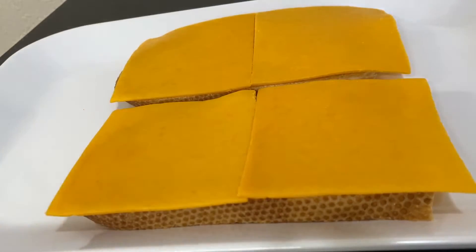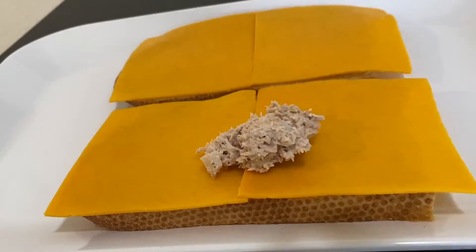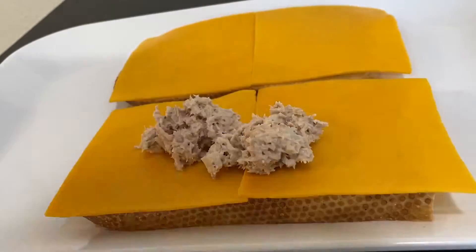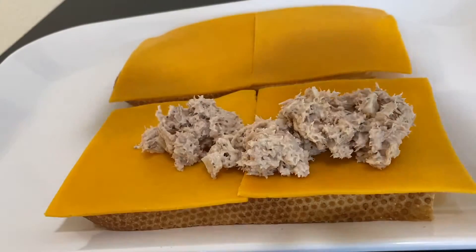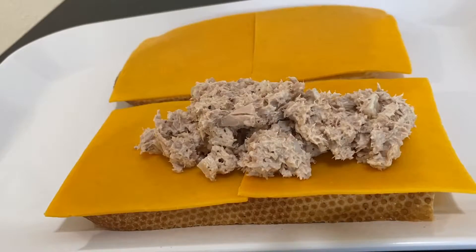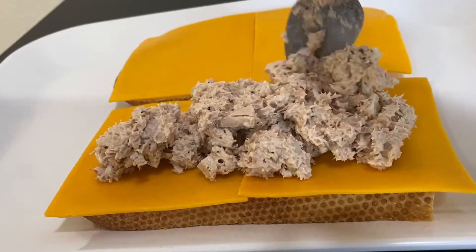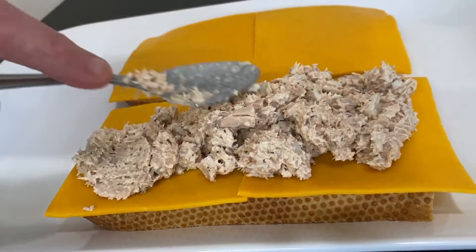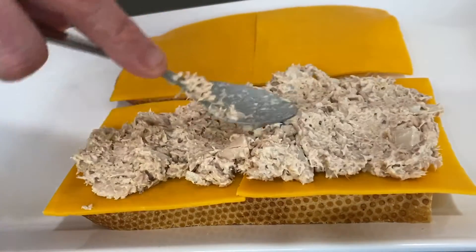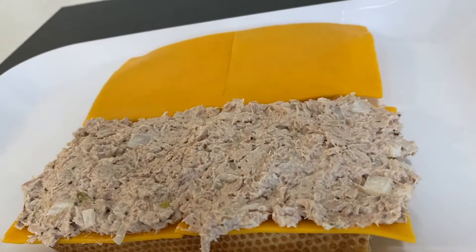It looks perfect. Now we're going to add the tuna fish on this part of the bread, and then we're going to grill it or put it in the frying pan — toast it up till it's all crispy and the cheese is melted. That's how it should look; you don't want too little tuna fish, you want just the right amount.